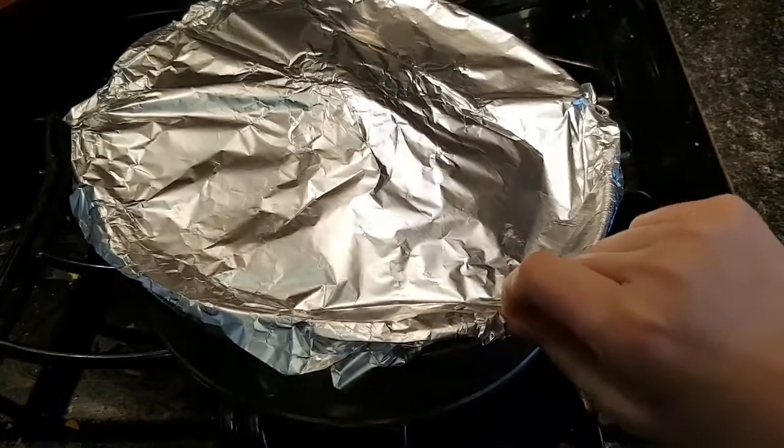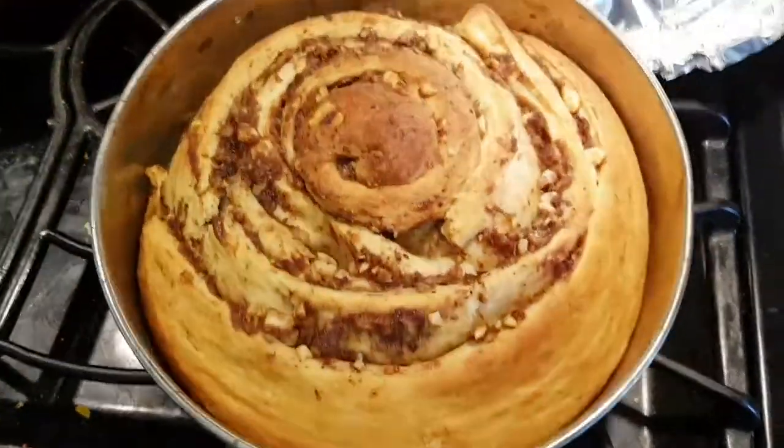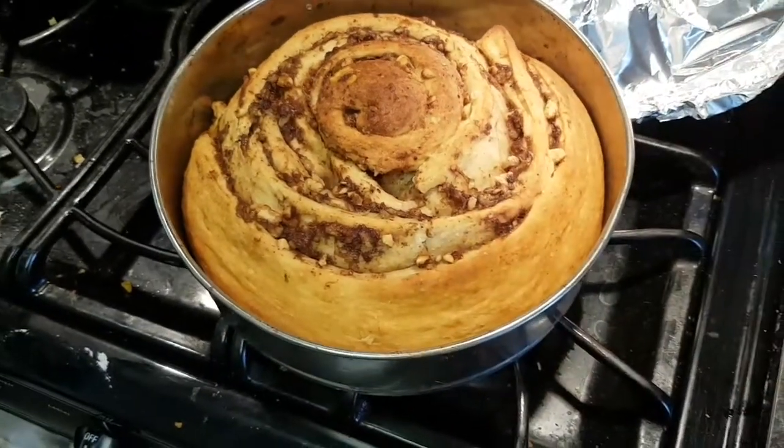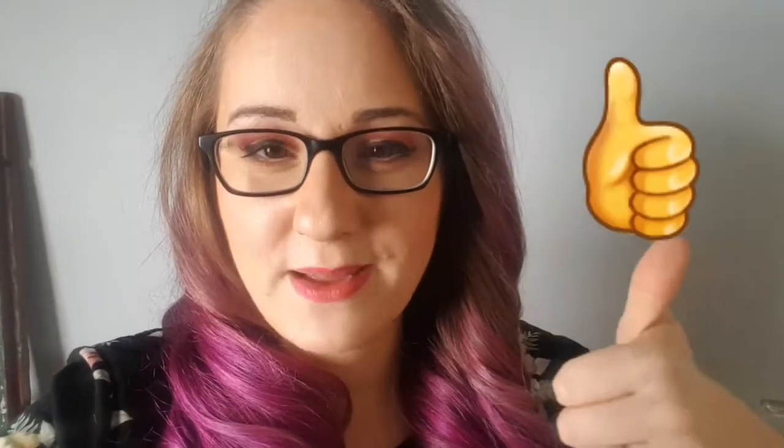I covered it for the last 35-40 minutes, but look at how beautiful. We have to let this cool for 20 minutes before we're allowed to ice it and eat it. I am so excited! Well there you have it - our four-hour Tasty banana walnut cinnamon roll. Let me know if there's any other Tasty recipes you'd like me to try. I really enjoyed doing this video, I hope you enjoyed watching it. Please remember to give us a thumbs up, subscribe if you've made it this far, and share it with your friends. Until next time - muah!